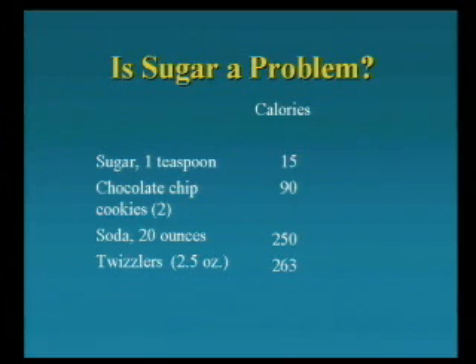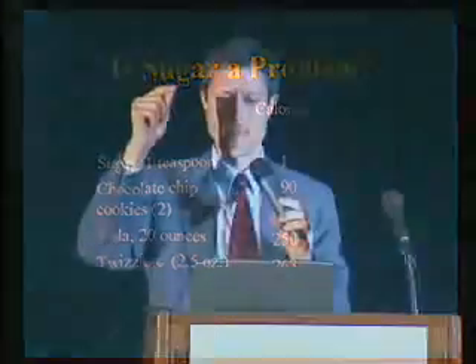The problem with sugar, though, is that it gets into everything. It's easy to have large amounts of it piling up. And if you have one of these 20-ounce sodas, that can pack 250 calories of sugar that you didn't need.